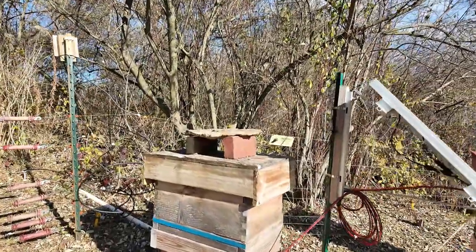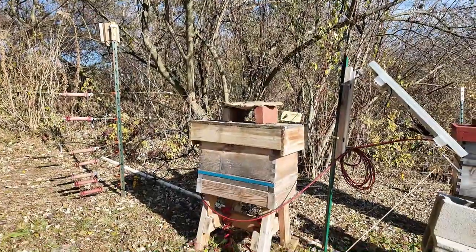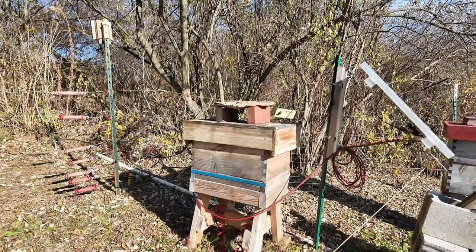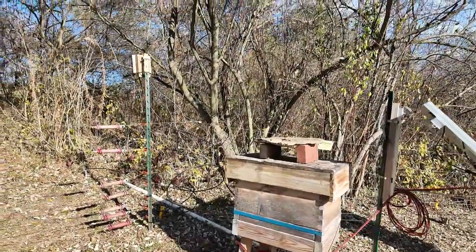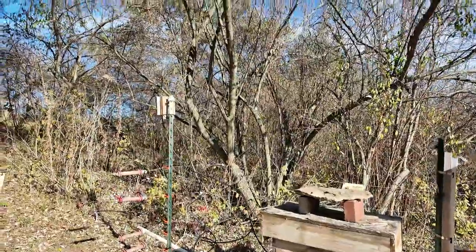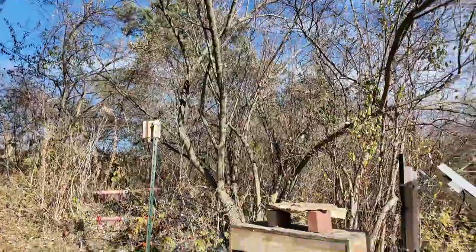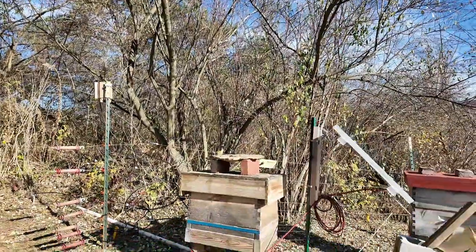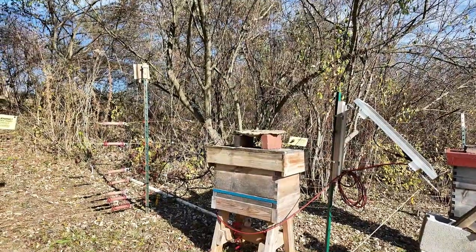I have the electric fence energizer inside an old hive body on a stand. It's really important to keep it on the inside of your perimeter — bears are very curious and they will knock it over if it's on the outside, so make sure you keep it on the inside.